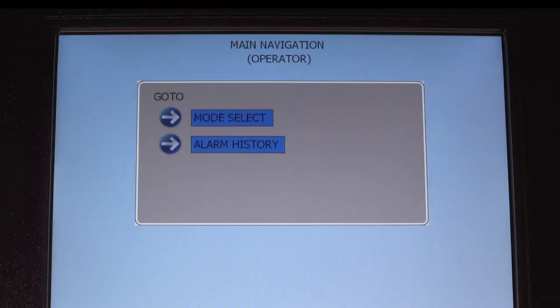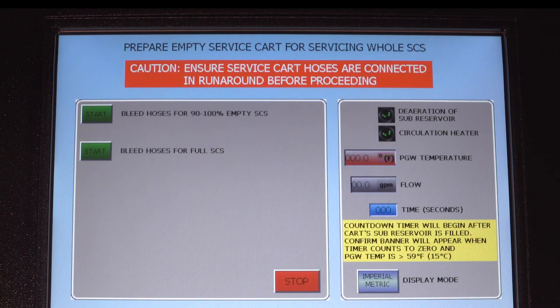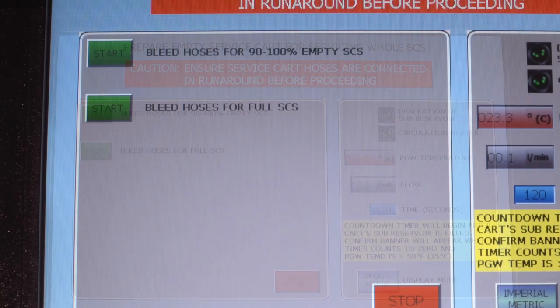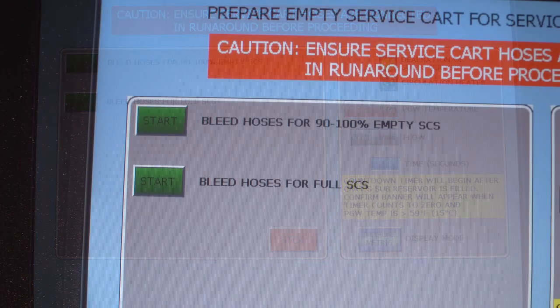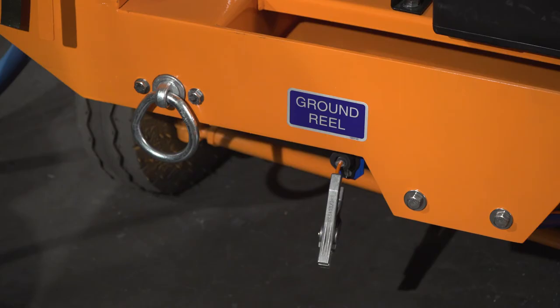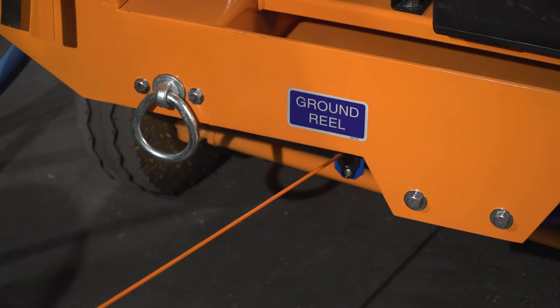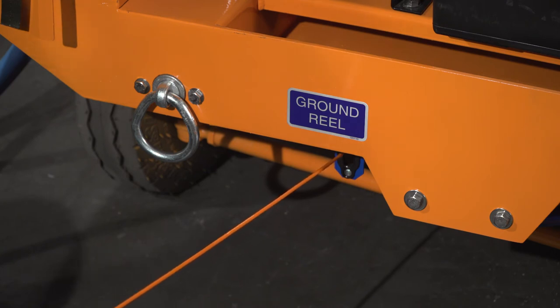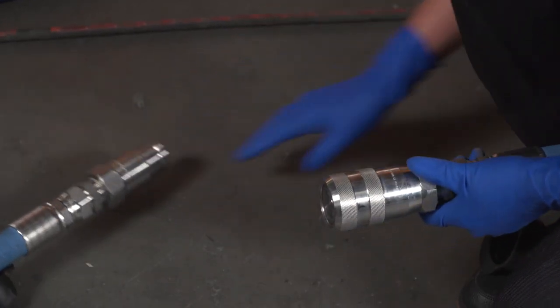Choose the operator profile. This will take you to the main navigation screen where you can select the mode or alarm history. The first mode is for conditioning the fluid prior to aircraft connection. If the supplemental cooling system is 90 to 100% empty, then select bleed hoses for 90 to 100% empty SCS. If the SCS is full, then choose bleed hoses for full SCS. Once the fluid in the cooling service cart has been conditioned, connect the bonding ground cable to the aircraft before connecting the hoses for service. Then disconnect the hoses from runaround mode and connect them to the aircraft.